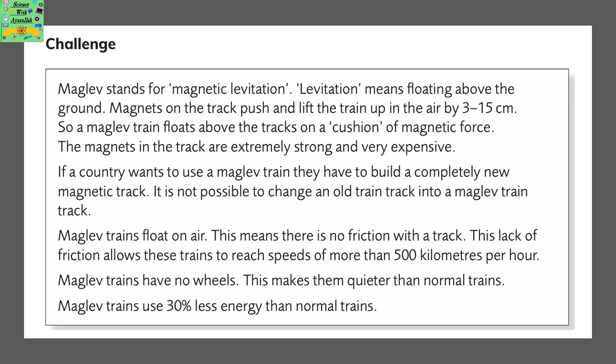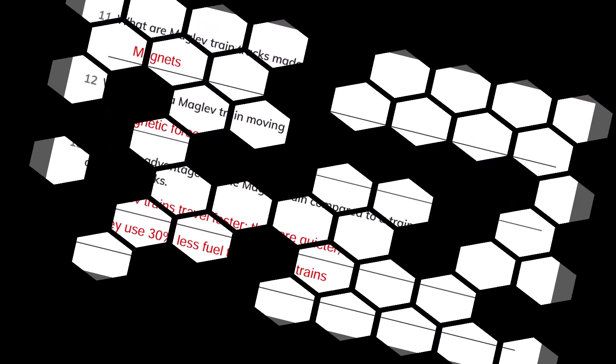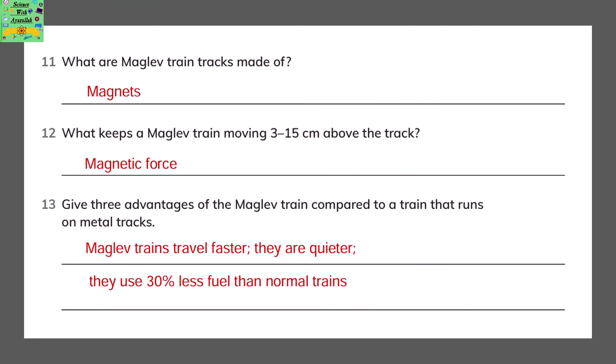Maglev trains float on air, which means there is no friction with the track. This lack of friction allows these trains to reach speeds of more than 500 km per hour. Maglev trains have no wheels, which makes them quieter than normal trains. Maglev trains also use 30% less energy than normal trains. What are maglev train tracks made of? They are made of magnets.